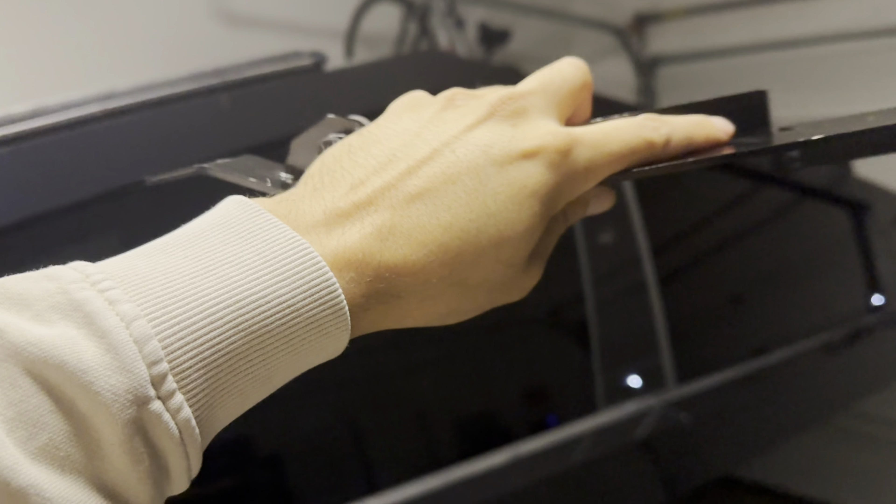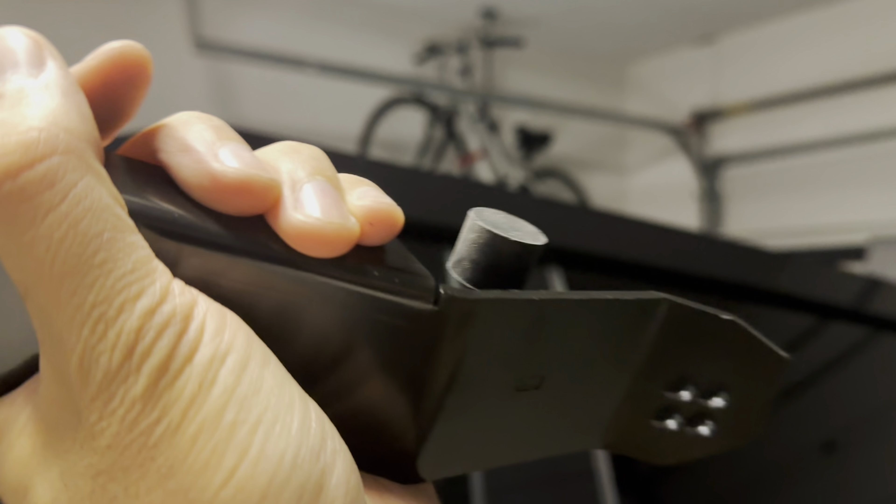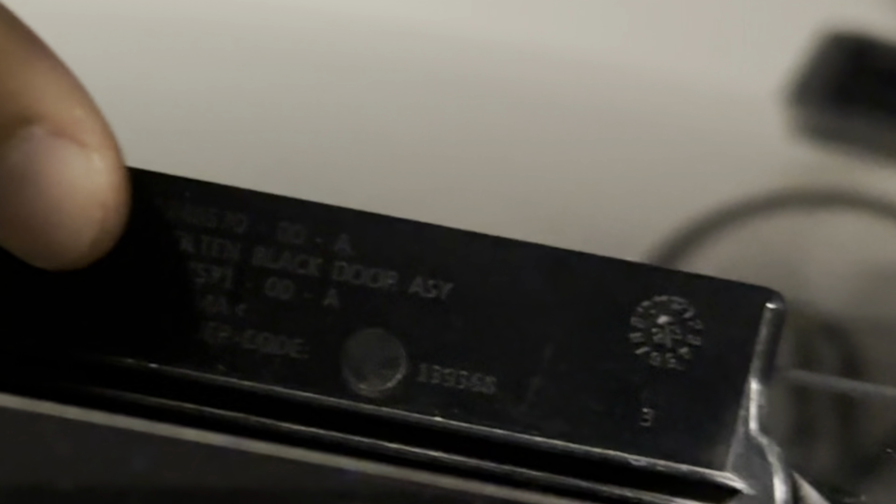We're with the Tesla Cybertruck here and we'll be installing a light bar with these two brackets. The brackets come with this rubber support on the bottom — you just screw that in. Then there are two 10 millimeter bolts: pop this cover open and you'll find them in there.